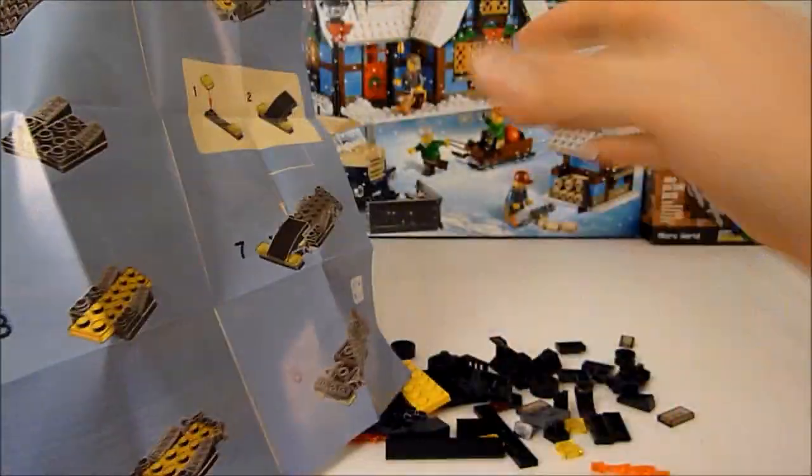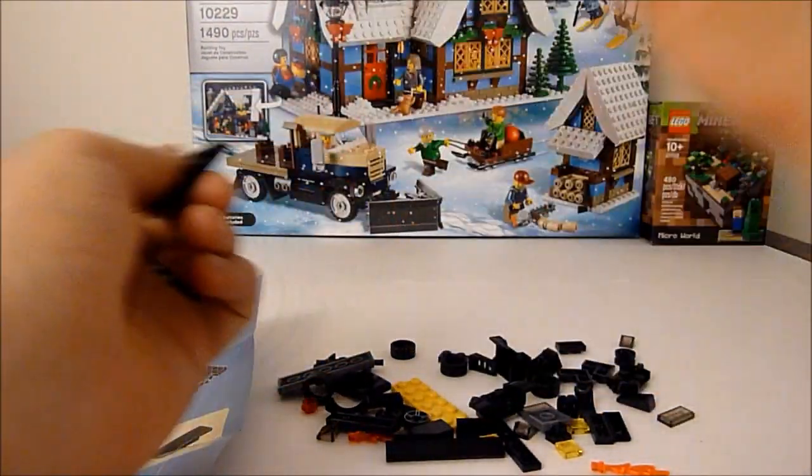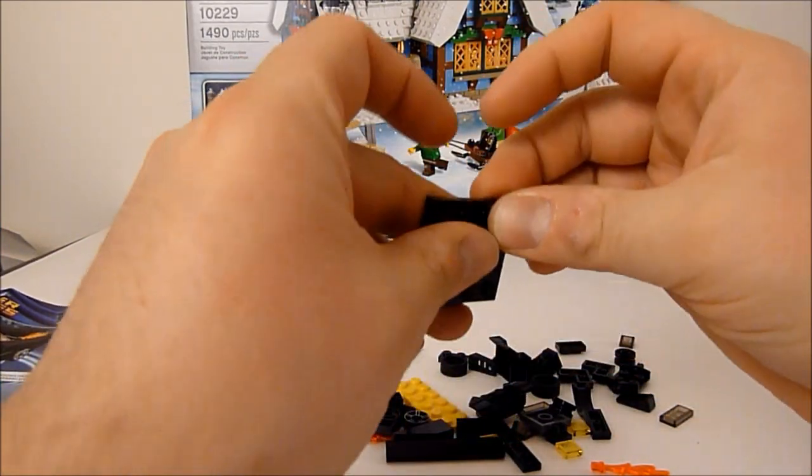It's pretty simple, so what I'm going to do is just kind of build it right here on camera, and it'll be fun for everybody. Well, it'll be mostly fun for me.